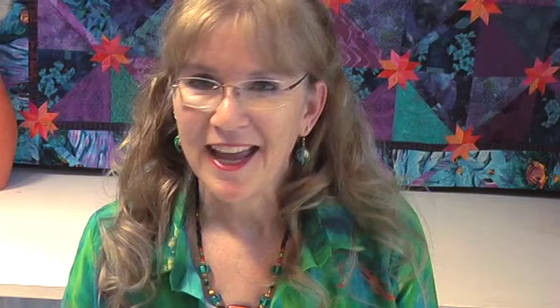We're going into the more fun part, which is cutting the strips, and I'm going to show you that next. Thank you.